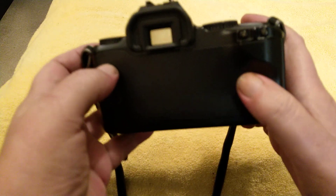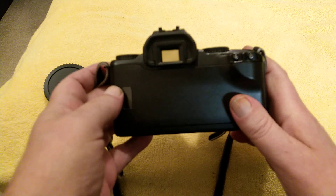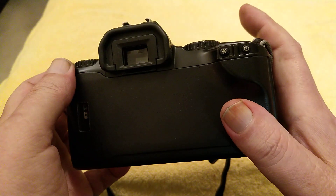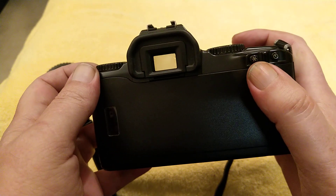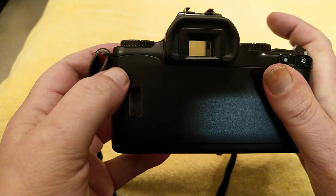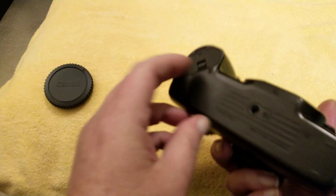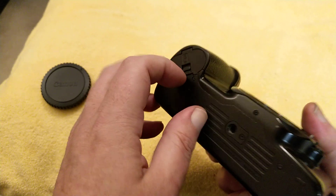A couple of buttons up here - that's probably a self timer and probably an exposure lock, because it hasn't got any AF points and it hasn't got an AF lock on it. Let's see if we've got any batteries for this. These take those funny 2CR5 batteries.